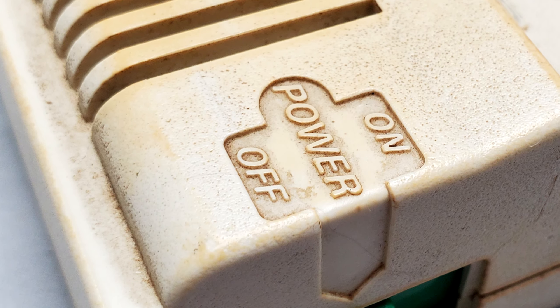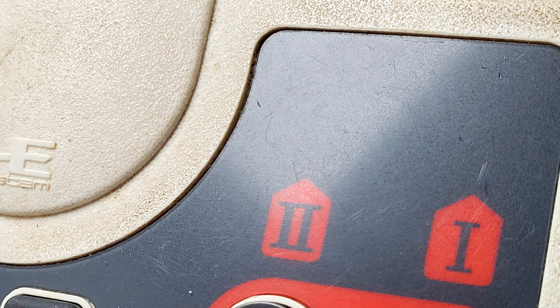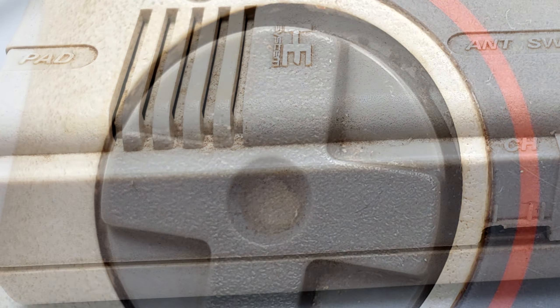It is absolutely caked in dirt and grime and it's pretty nasty. But I wanted a PC engine, so let's see what we can do to get this thing restored and hopefully looking like new again.